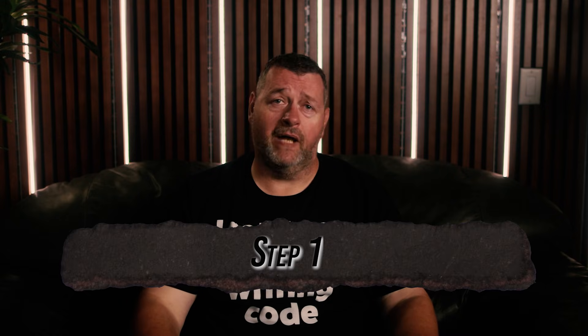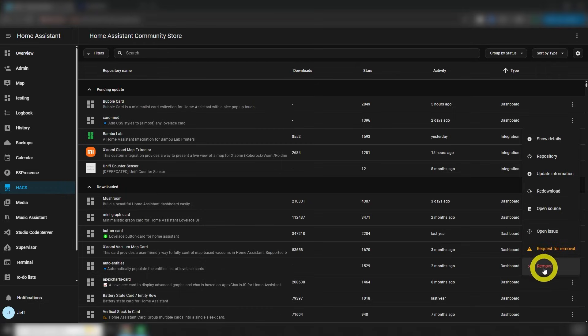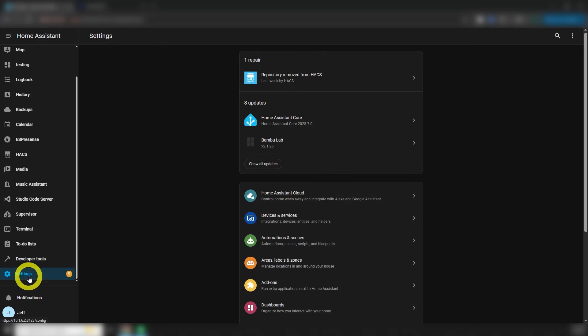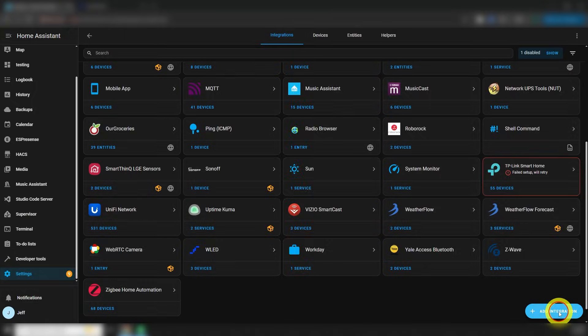So assuming yours is broken like mine was, the first thing you'll need to do is remove the Hacks integration. Go to Hacks, locate the integration, click the three dots on the right, and then click delete, then restart Home Assistant. Next, you'll need to install the native integration. Navigate to Settings, Devices and Services, and if your vacuum isn't automatically detected, click Add Integration, then search for Roborock.